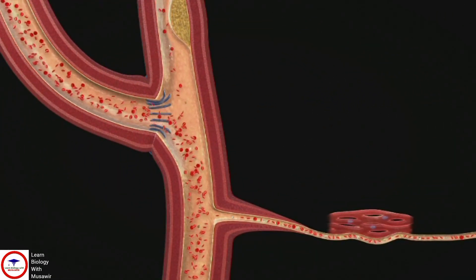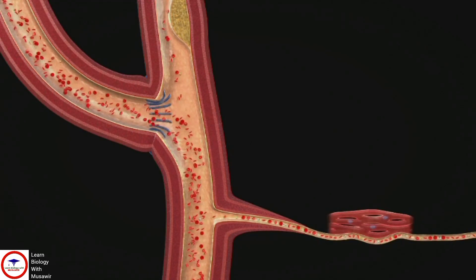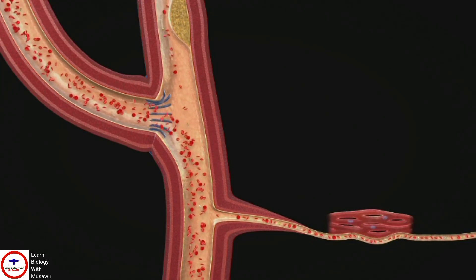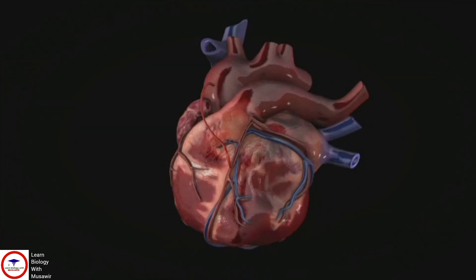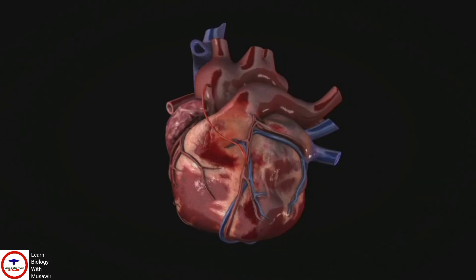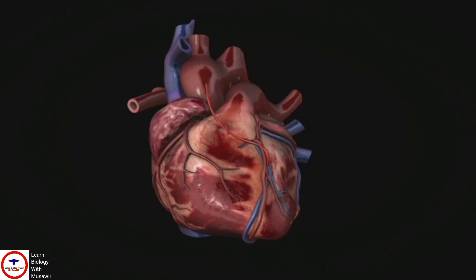This means that blood is carried around the narrowed section, and a healthy supply of oxygen and nutrients is now supplied to the affected muscle cells. CABG can improve blood flow to your heart, relieve chest pain, and may even help prevent a heart attack.